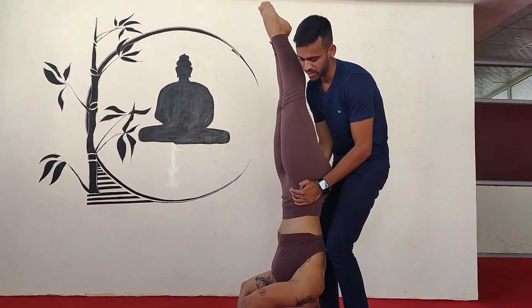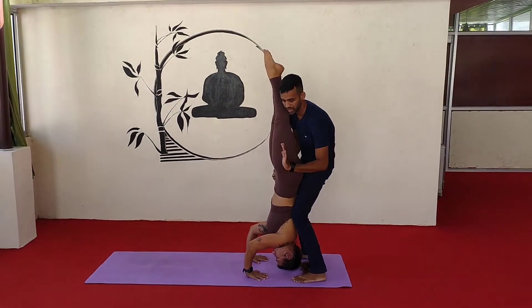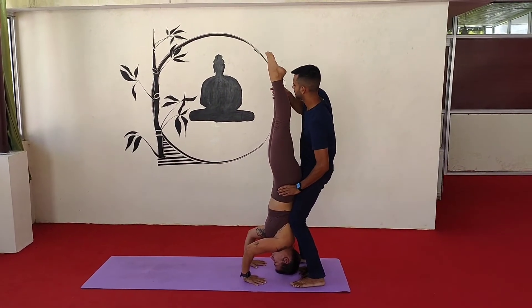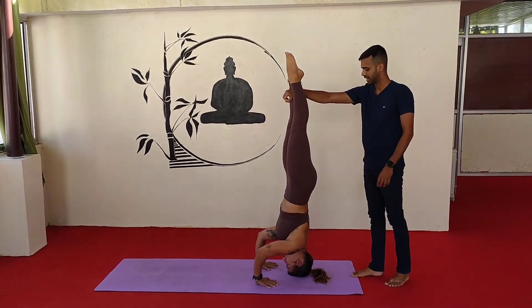And try to balance here. Engage your core so you are not bending. Then place your hands in between your feet.